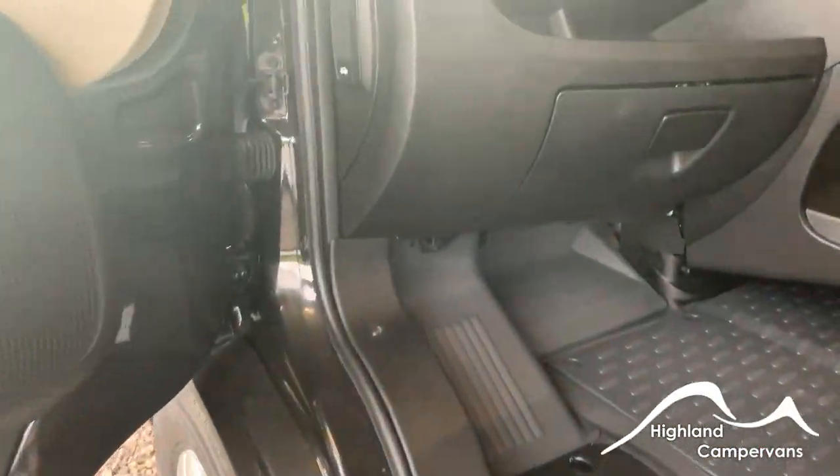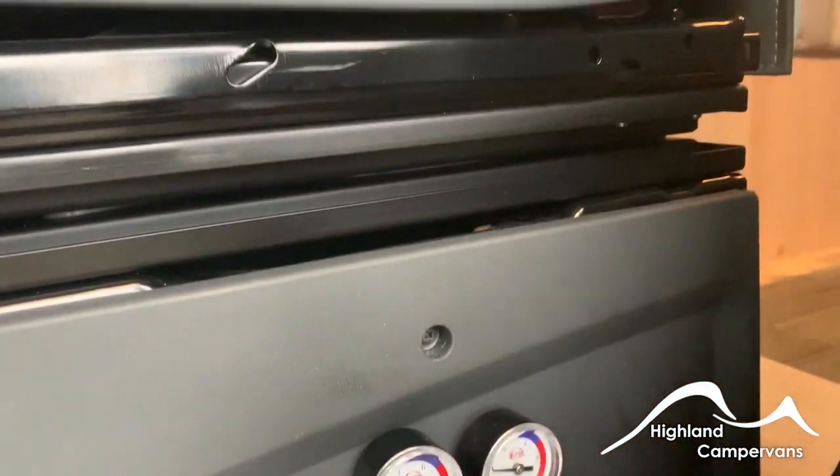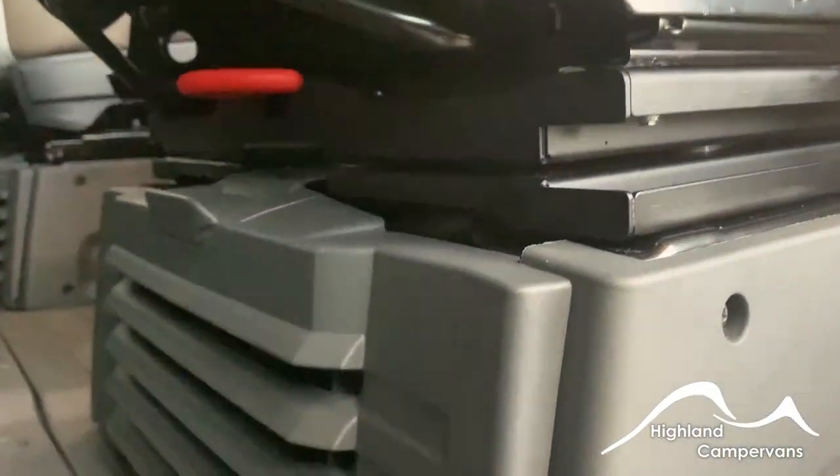When you come underneath the passenger floor you have the access for your engine battery. Below the passenger seat you have got your vehicle toolkit and then on the side of the passenger seat you've got your air ride settings as well.